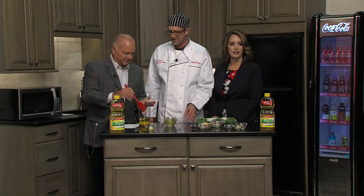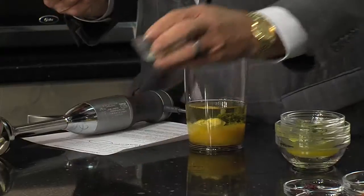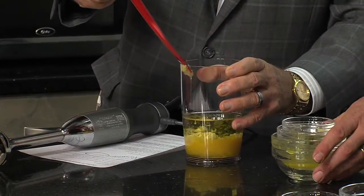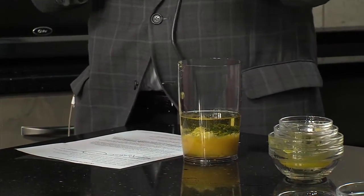And then the last thing is a little garlic. Grab all of that — load up on the garlic. So there's our dressing, all in one container.